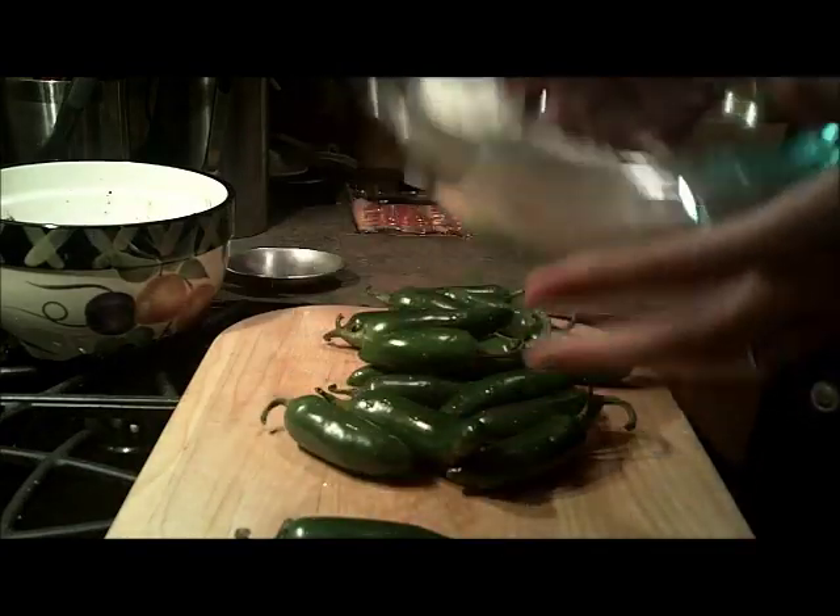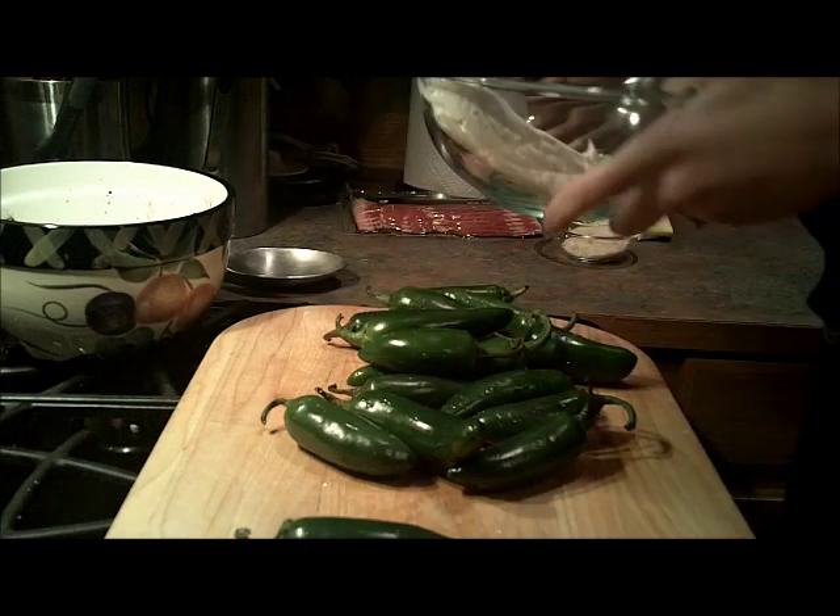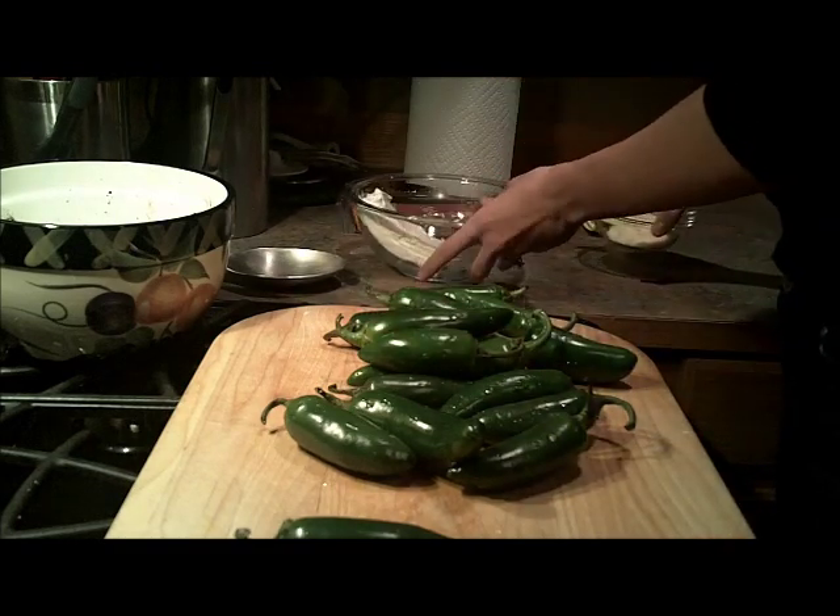First, if you haven't already, you want to take out your cream cheese and make sure it's at room temperature, so when you're ready to mix it up it's easy to spread.